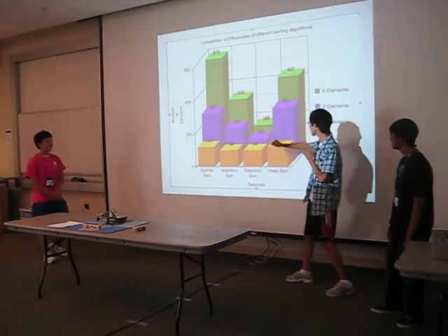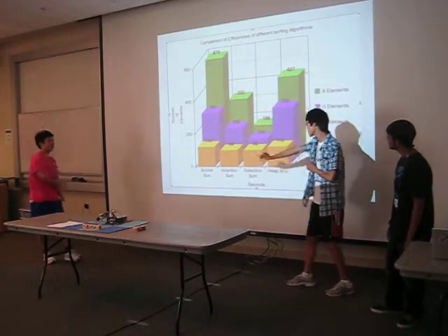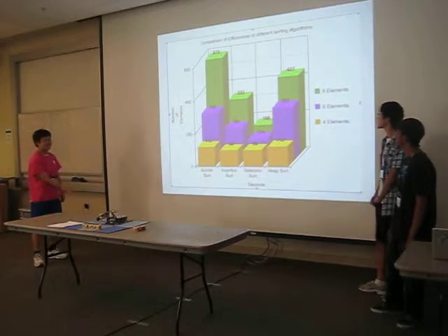Selection sort shows actually linear growth, whereas heap sort shows logarithmic growth, and both bubble and insertion sort increase exponentially with the number of elements.